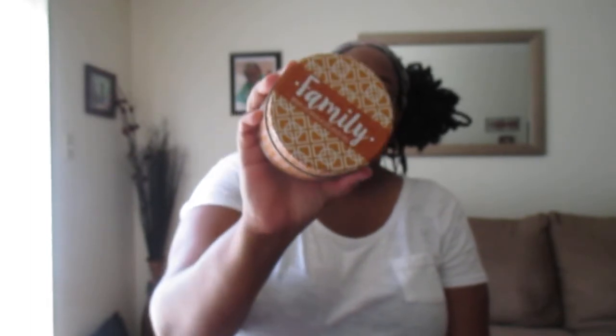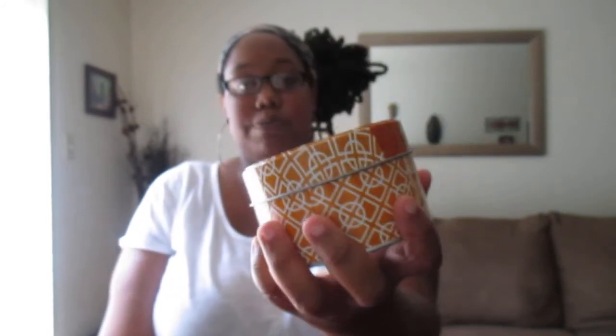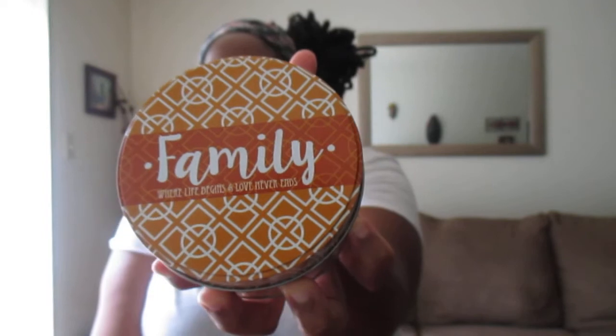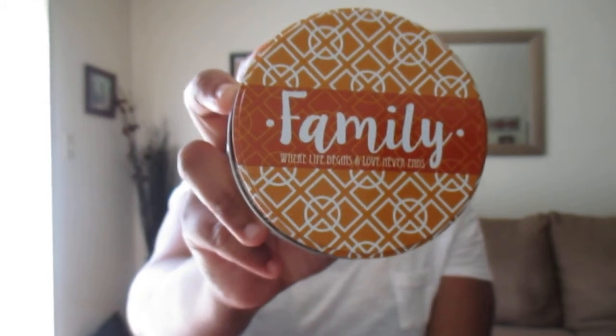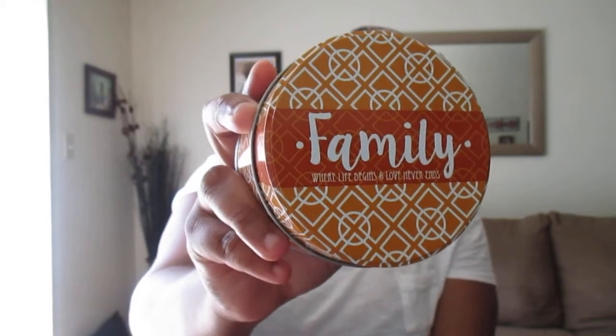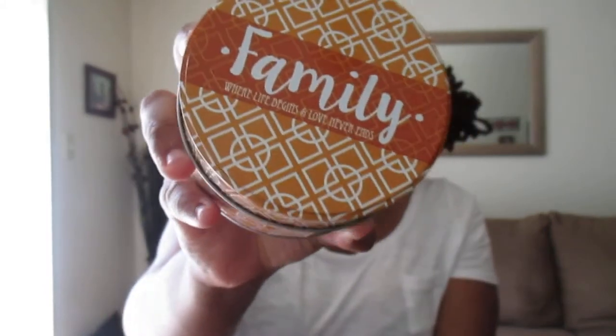So this is a candle, actually. And like, how cute is the packaging? I really, really had to jump on board and pick this candle up. I really love the pattern of it. It's a brownish, orangeish-brown color with a white pattern on it. I'm not really sure what you call this pattern. But it says 'family — where life begins and love never ends.' Isn't that really cute? It smells kind of like a cinnamon-type scent.